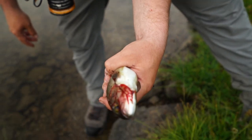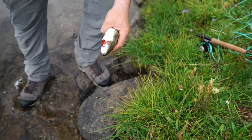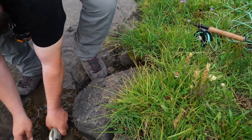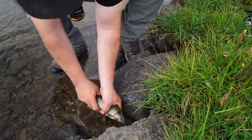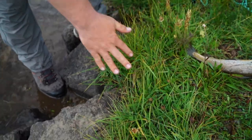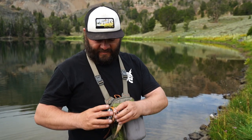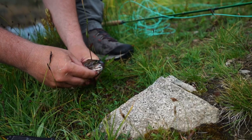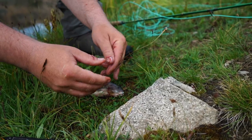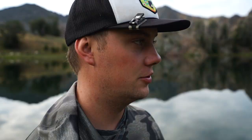It kills them fast and it bleeds them out - that's why you want to do that. Now we gotta make a little stringer. You guys ever make a stringer before? I used to do this with my dad. I'll show you how we do it. I've got some 15-pound line here.